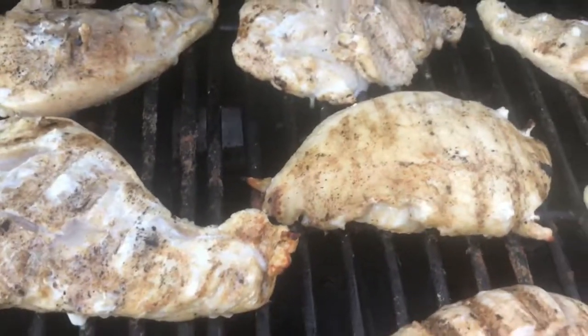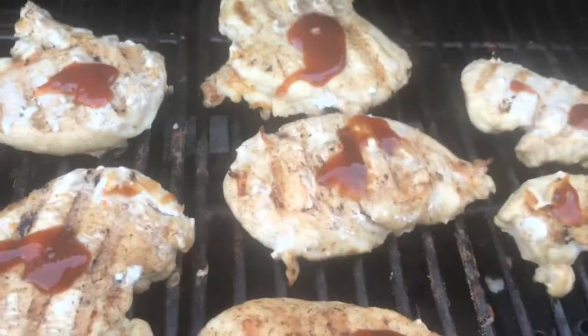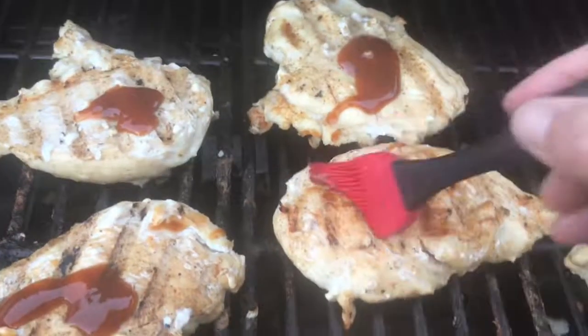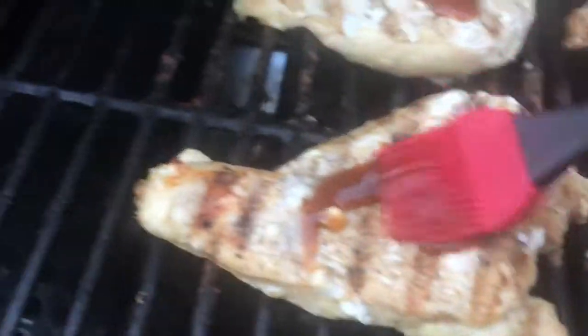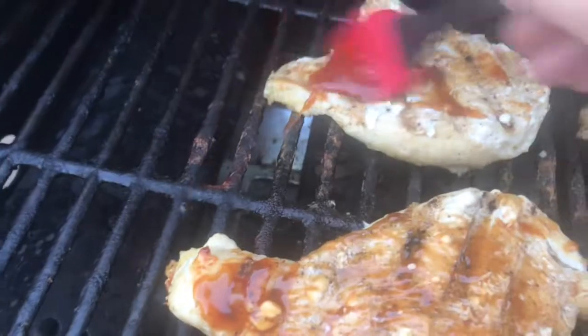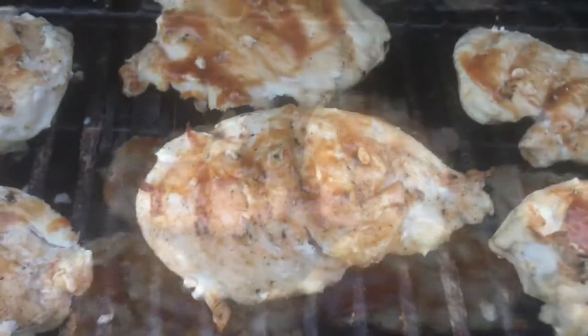I'm going to put the barbecue sauce on — get some barbecue sauce set on there, a little bit on this side. Then I'm going to flip it over to the other side in about five minutes. Let that cook for five minutes.